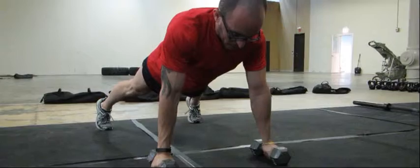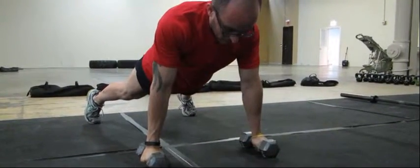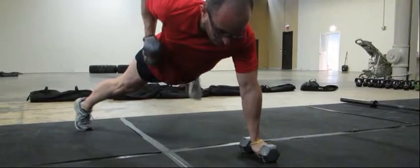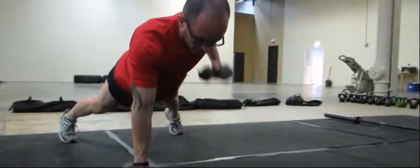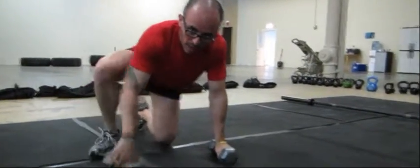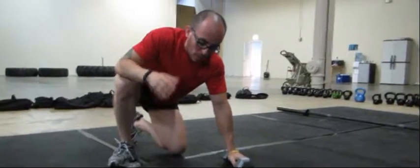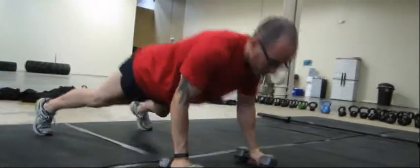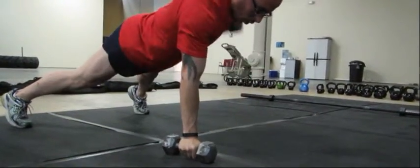Go into a plank position and then do one push-up. While keeping your body straight, you're going to row here, down, here. You may notice your foot coming up — that's compensating for balance, and that's where the core engagement comes in. So the pattern is: push-up, row, push-up, row.